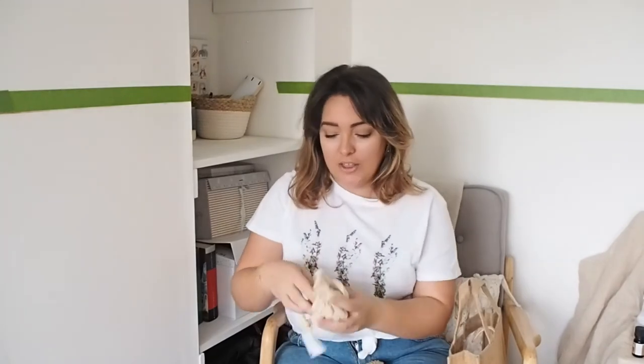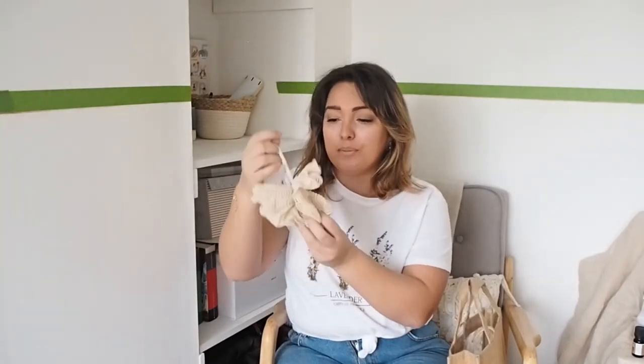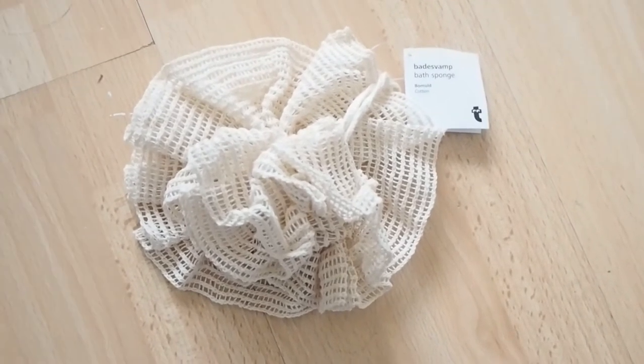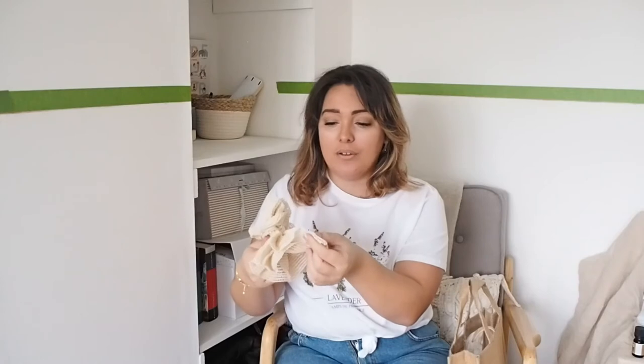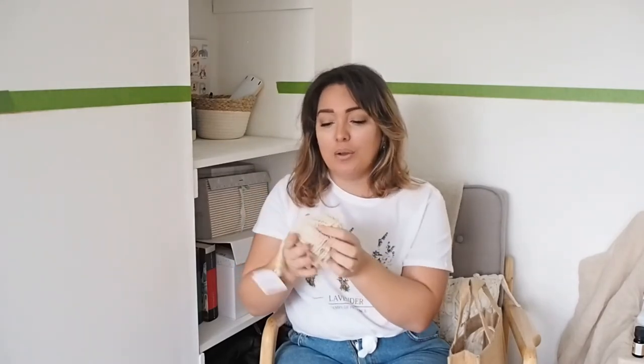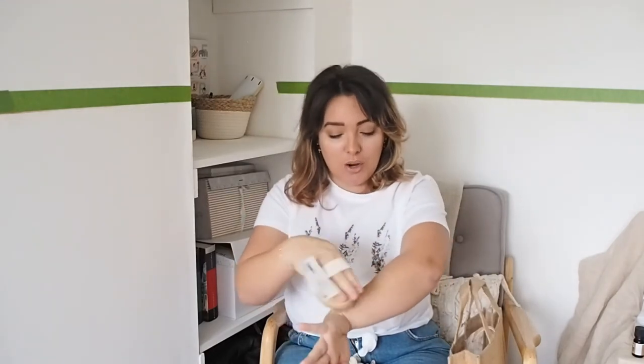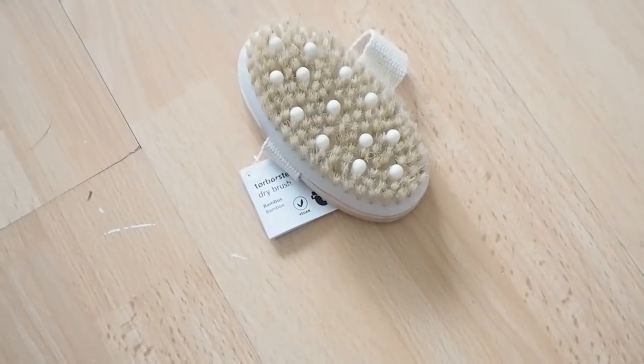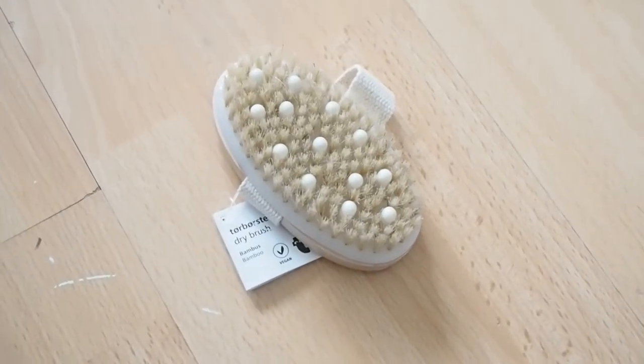For bath products, I got her this little loofah from Tiger. I think it's really nice — it goes with the eco-friendly feel because it's this mesh material rather than plastic, which makes it a good alternative for washing your body. I would normally use this as a dry brush, which is really good for your skin, but you can also use it in the shower to really scrub up. This was from Tiger for only about a pound.